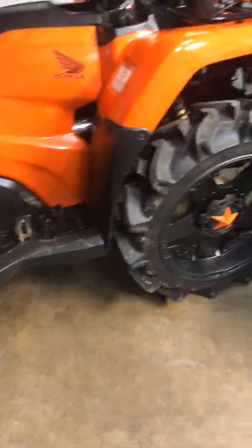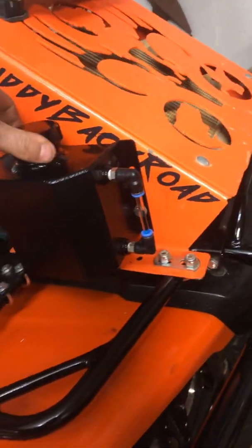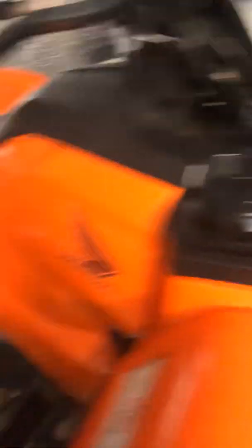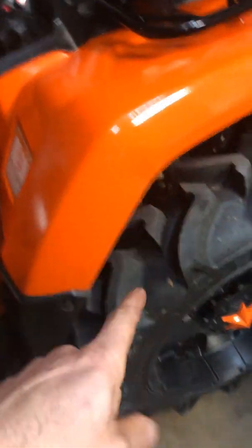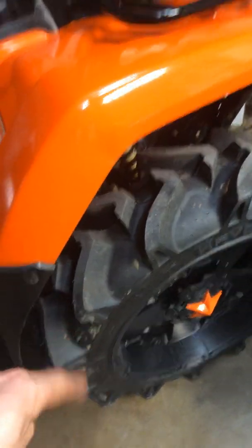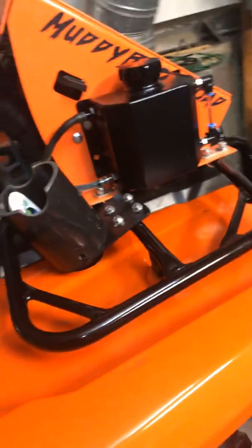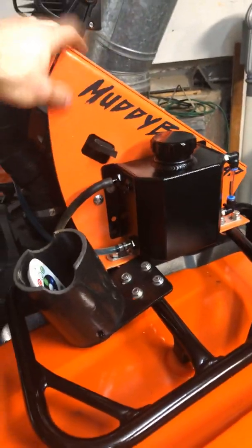I'm going to ride this weekend — see how this front bumper does, see how this radiator bottle does. Plans I have coming up for it: 15% rear reduction. It does need more gear reduction turning these tires — that was in a video I just posted. It does need a little bit more gear reduction when I get in thick mud.